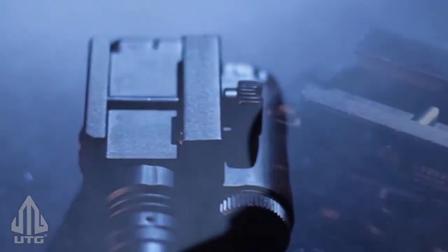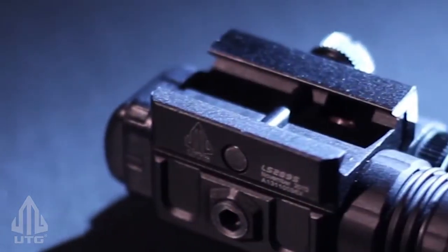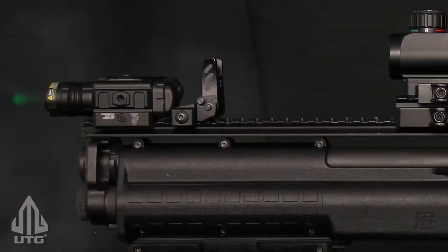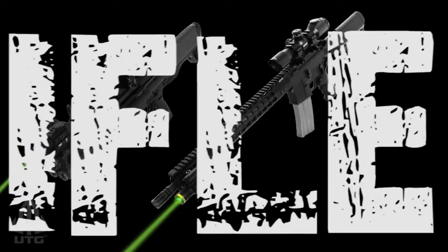The Bull Dot has an integral low-profile MIL-standard 1913 or Picatinny mounting deck. It can attach quickly and securely to most modern rail systems while providing adequate clearance for other accessory combinations.